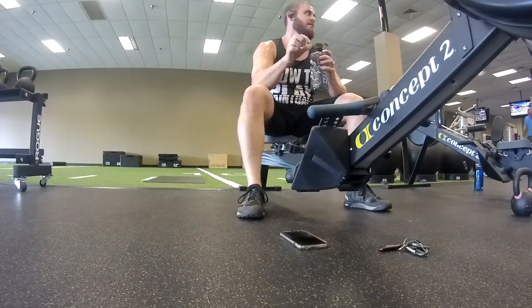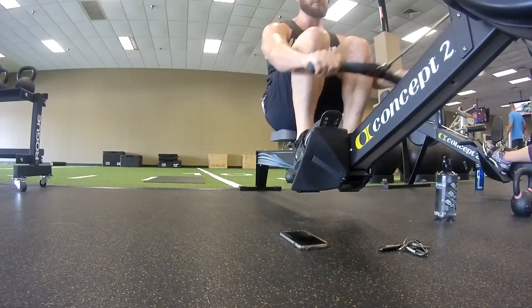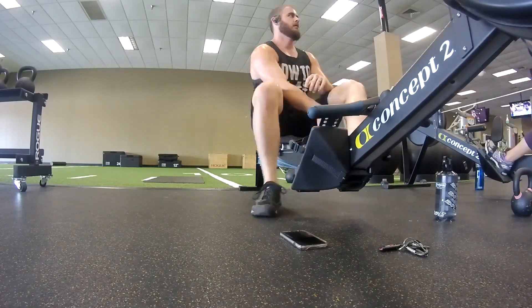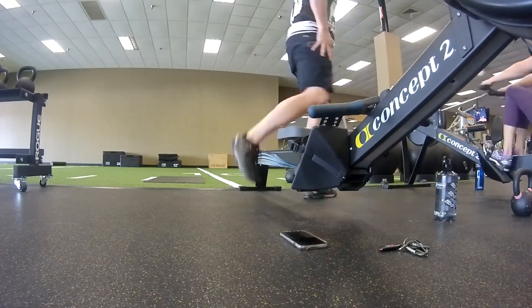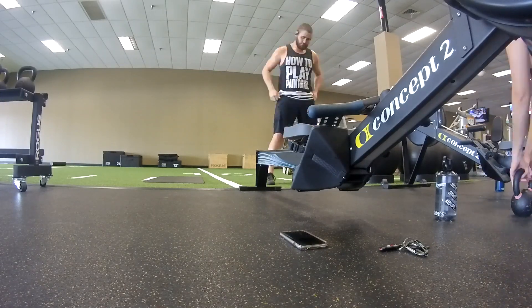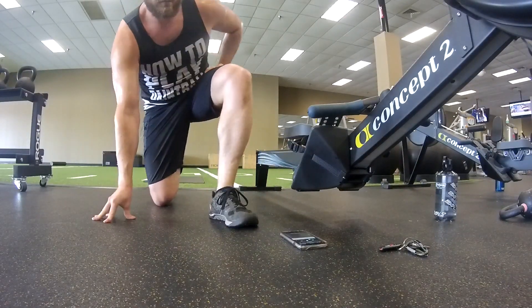So you definitely want to be pushing yourself, guys. It is draining, though. I don't think I ate enough before I actually did this workout — it was just kind of leftovers that my wife and I had. You want to try to push yourself as much as possible, but yeah, it's going to make you feel kind of sick. You can see how much I'm sweating at the end of this. It's definitely a good workout and it's going to be something that helps you out in paintball.